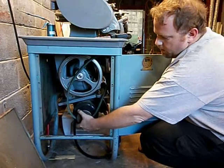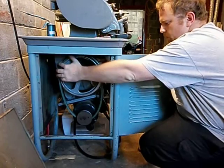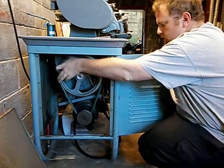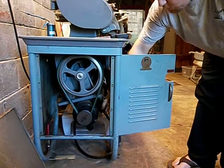To put it on the low speed, hook it on the motor pulley down here, set it up on the smaller diameter outer pulley, and just roll it around. That's it.